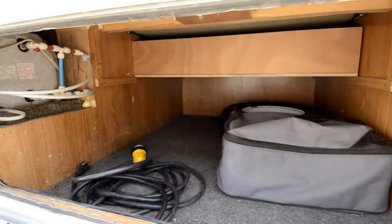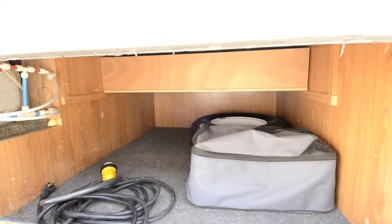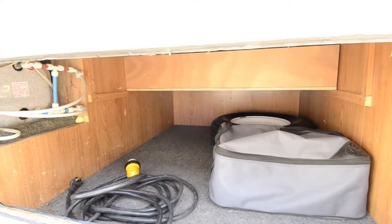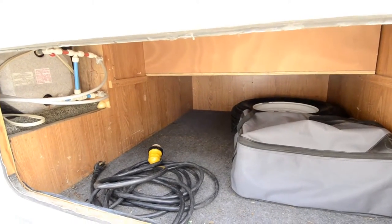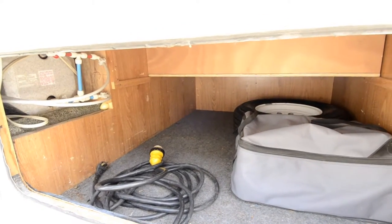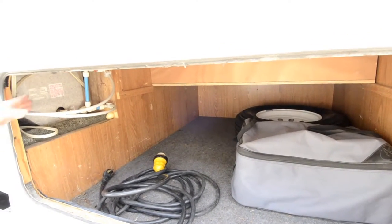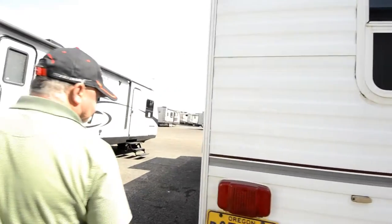Check out all the storage here — it goes all the way back underneath the bed, and as we go inside you'll see you can access this compartment from inside. Good place to store your power cord. Looks like there's a barbecue that comes with it. Spare tire is back here, and easy access to the back of the hot water heater in case you need to get to that — it's right there, no digging around.